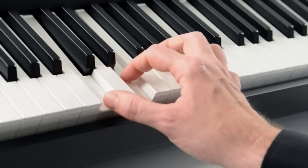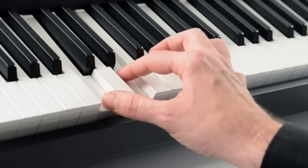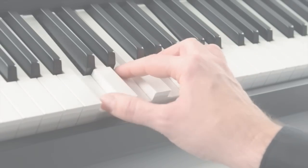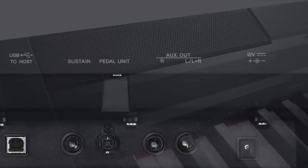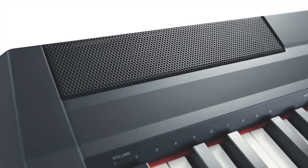Tuning and transpose functions make it easy to accompany singers and other instruments. Ideal in the home, the stereo line outputs and switchable monitor speakers also make the P115 ideal for on-stage use.